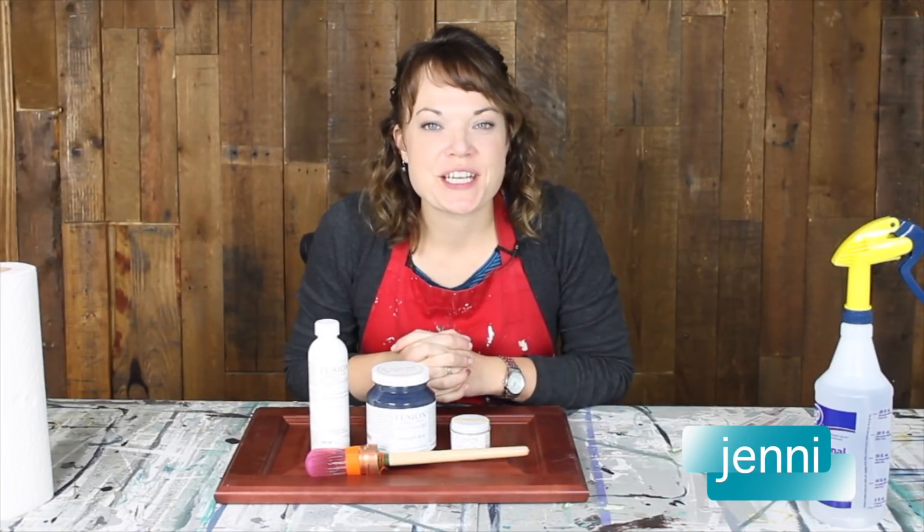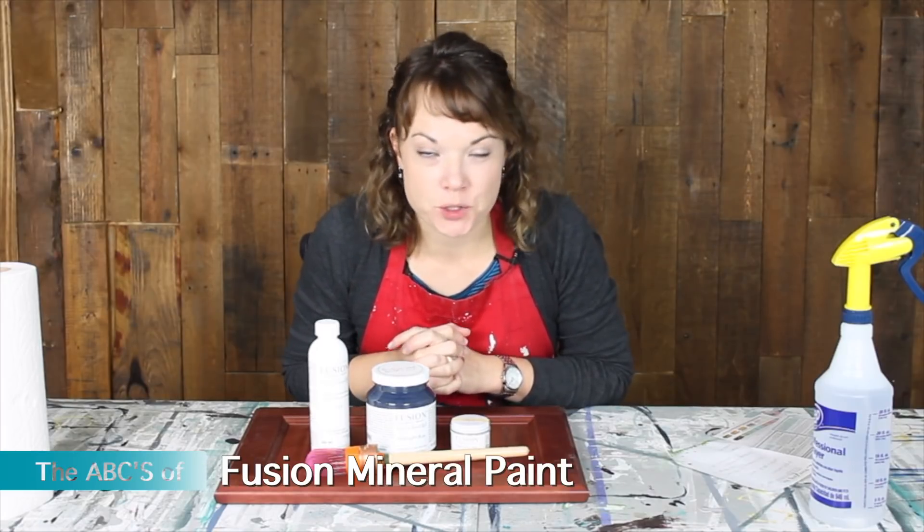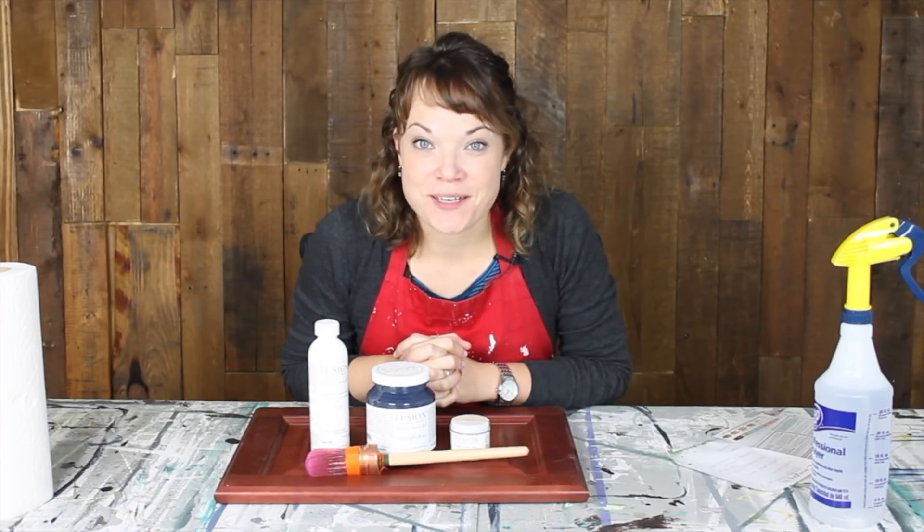Hi, I'm Jenny with Roots and Wings Furniture, and today we're going to be talking about the ABCs of Fusion Mineral Paint. Ready to check this stuff out?